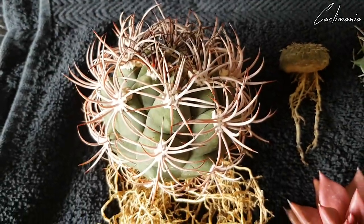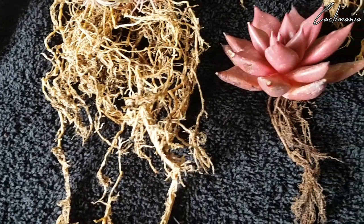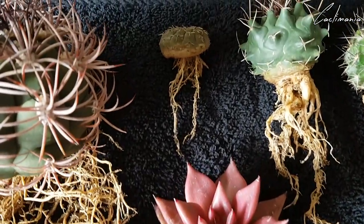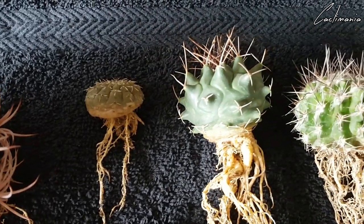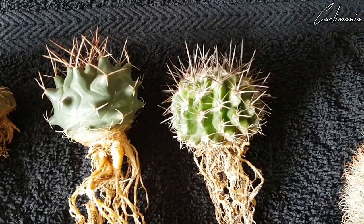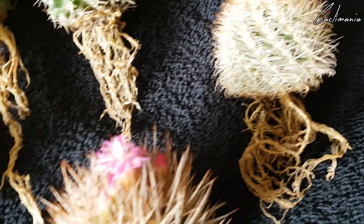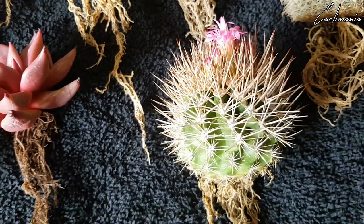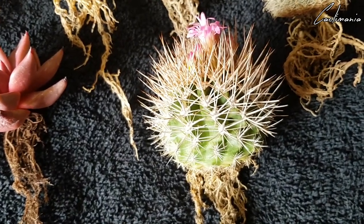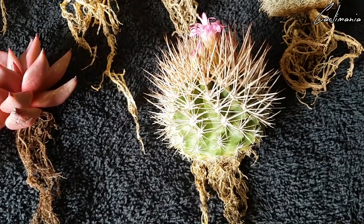So here they are, ready to be potted up — really nice roots on that Gymno. The Echeveria, the other little Gymno, the Thelocactus, the Neopateria, the Parodia, and the other Neopateria. I don't normally repot stuff that's in flower or bud, but I'm not taking any chances with pests and things.